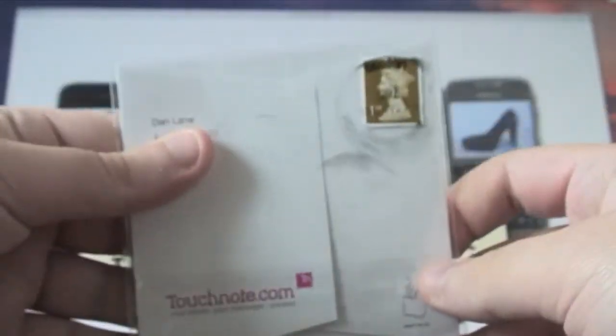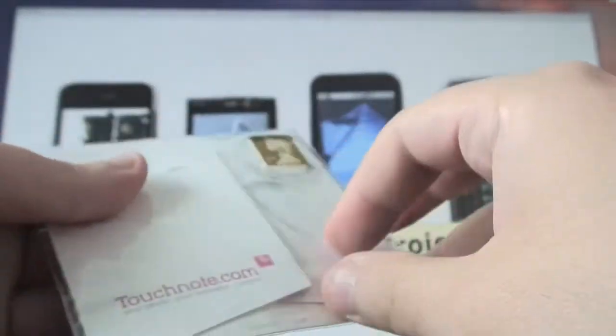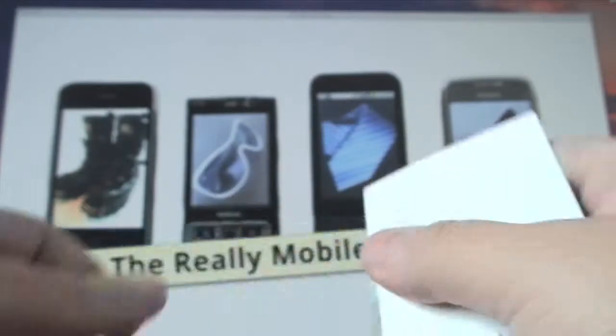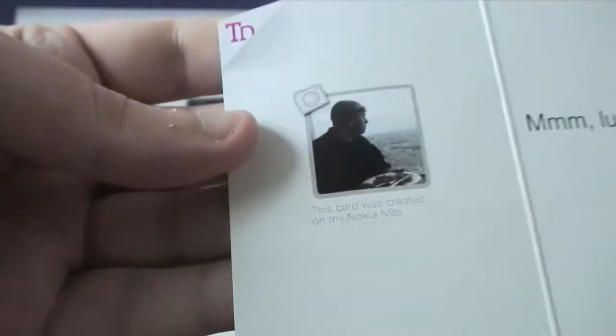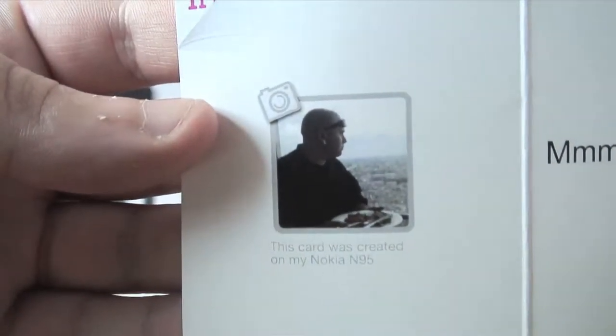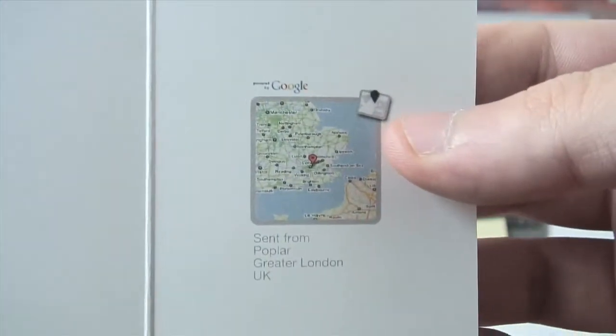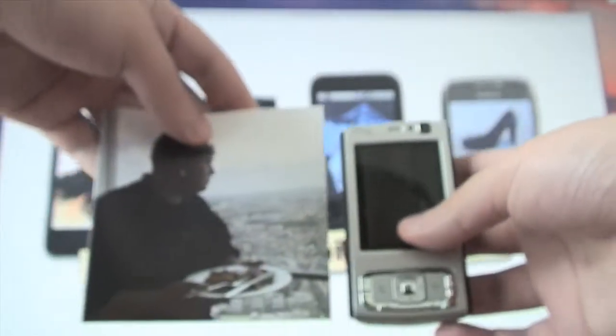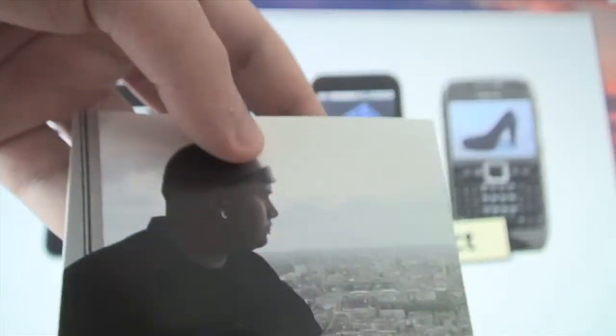The next day in the post, this arrives — the TouchNote card arrives in a little plastic wrapper. Taking it out, we can see quite a nice, almost glossy front. There are two little flaps on the back: open there's my message, and a little note saying the card was created on an N95. There is also a map for geo-tagged images, which is a really nice touch. The card folds out and will stand up, and on the back there is a 20% off voucher, which is nice.